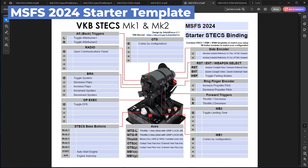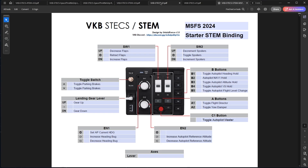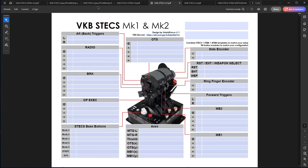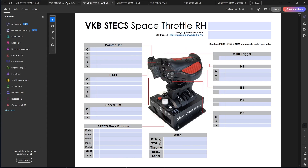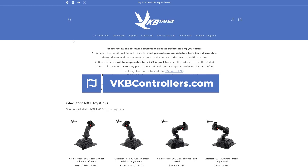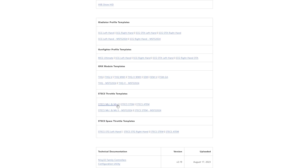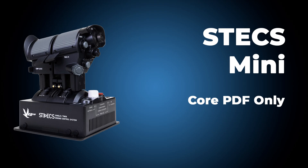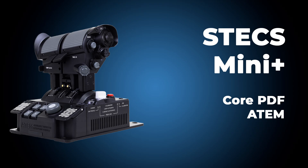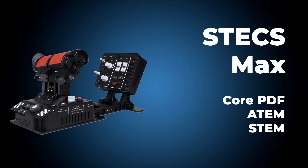I made a simple starter template to help you get set up in Flight Simulator. Because of the modular nature of STEX, there are many different PDF variants. The blank Adobe PDFs as well as the starter templates are available on the VKB website, with the link below. For example, the STEX Mini includes just the core module page. Mini Plus includes the core and ATEM. STEX Standard includes the core module and STEM. STEX Max includes core, ATEM, and STEM.